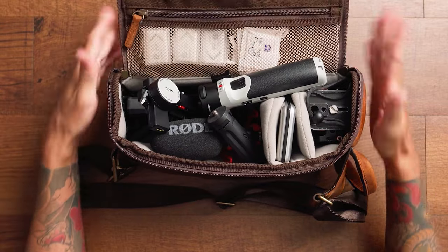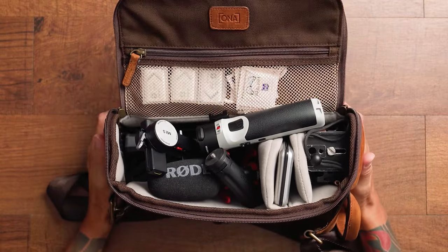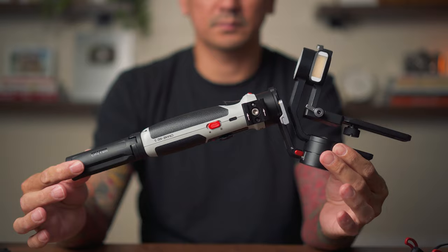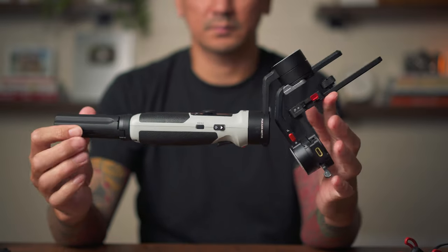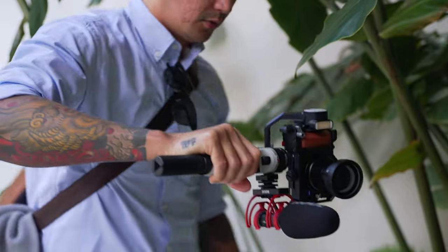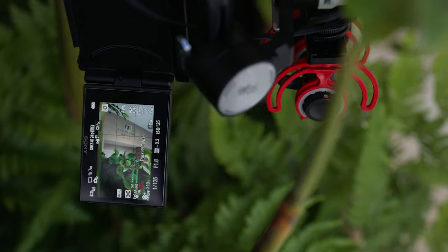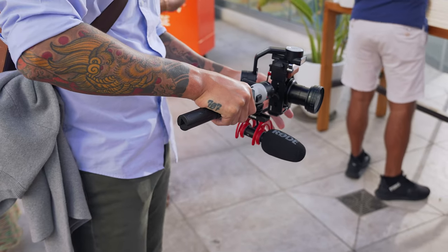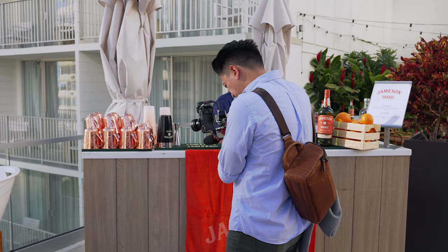I'll pull out from the top and we'll work our way down. So this is the new Crane M2S. I just picked this up about two months ago, right when it came out. Three things that I love about it: it's a lot smaller than the other gimbals that I use, the motors are pretty strong and it can support up to an A7S III with a prime lens, and the battery lasts 10 hours. It's an amazing small gimbal, gets the job done, and it fits in this bag.